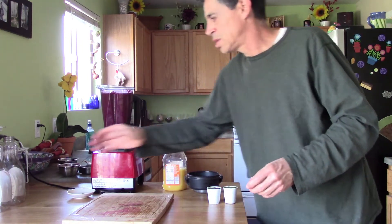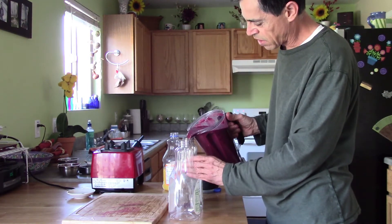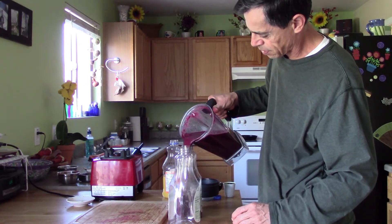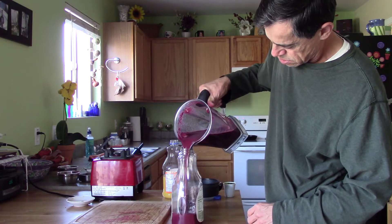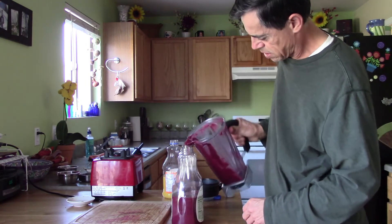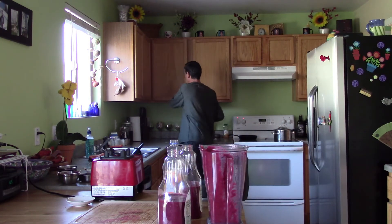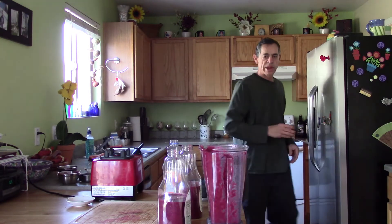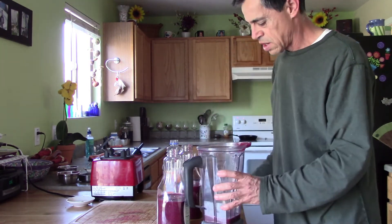I usually store it in two empty orange juice bottles and split it half and half. As you can see, it's a very nice, very deep, burgundy color — like beets. Because it's quite thick, I add a small glass of water to rinse what's left on the walls of the cup so I can utilize everything. You don't want to leave any of the fruit behind.